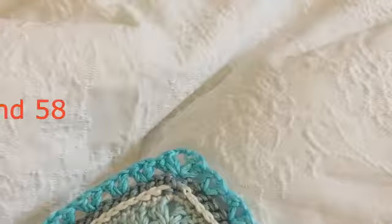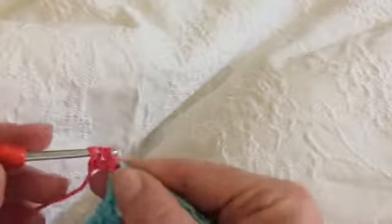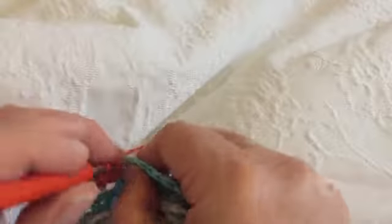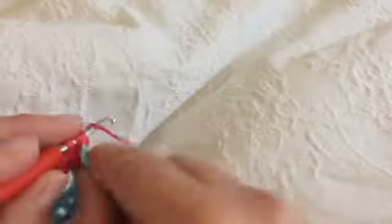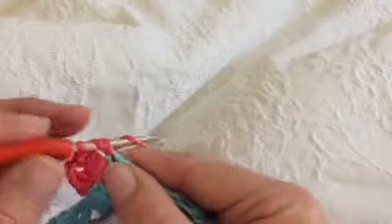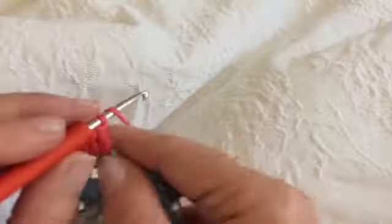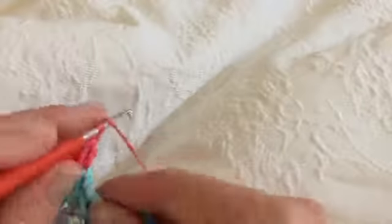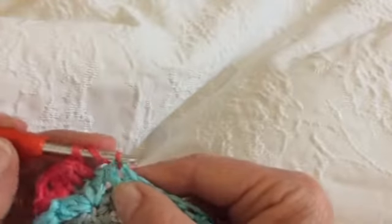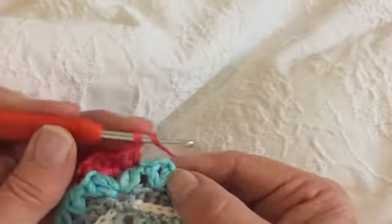We're going to start round 58 in any of our two-chain corners from the previous round with two double crochets, two chains, and two double crochets. This is pretty standard stuff — we've done this many times in this project. So we've made our corner. We're then going to do a double crochet in the first hidden stitch and a double crochet in the next stitch, then one chain, and then we're going to do a double crochet cluster into the one-chain space from the V-stitch of the previous row.